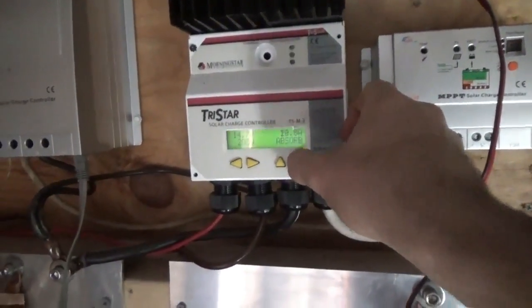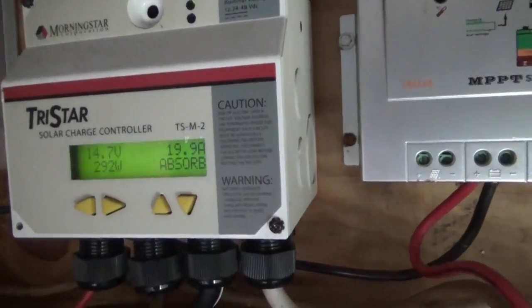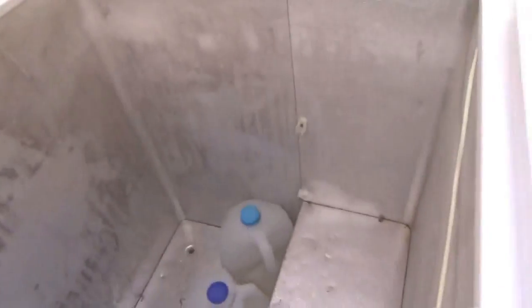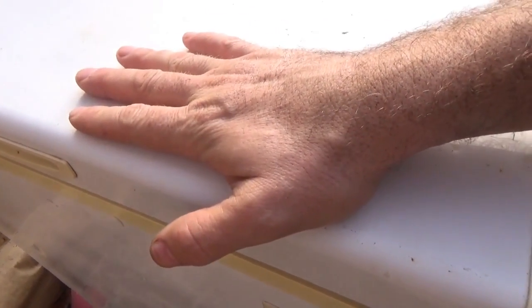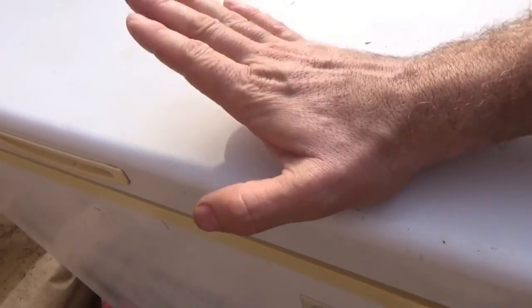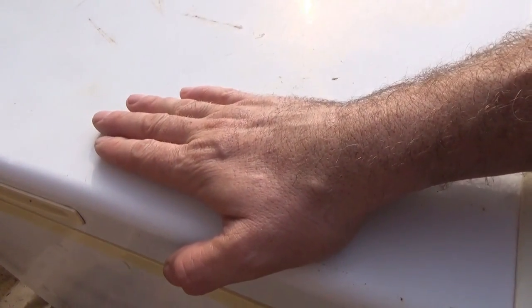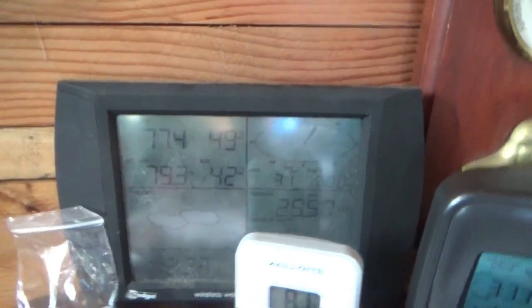The freezer is cycling — it just kicked on again — and we're in absorption mode with the freezer running. I filled two water jugs and put them in the freezer to see if they'll freeze. By the time I came back the freezer was running again, so it's cycling on and off — it seems to be a very efficient unit. We're in absorption mode, so that's a good thing.